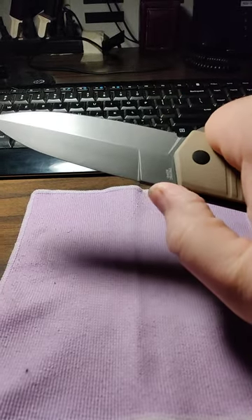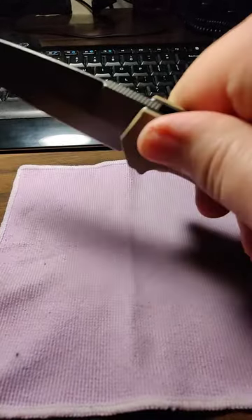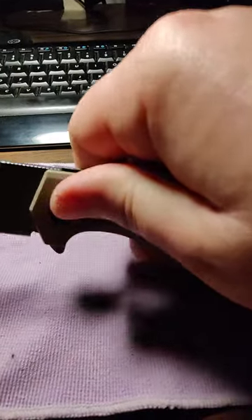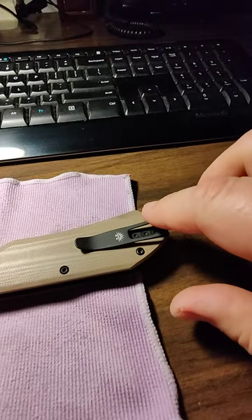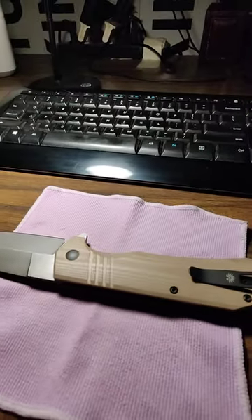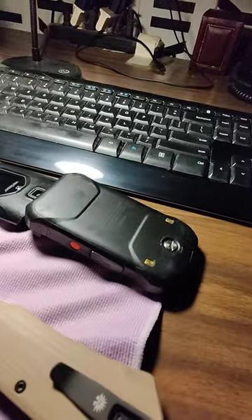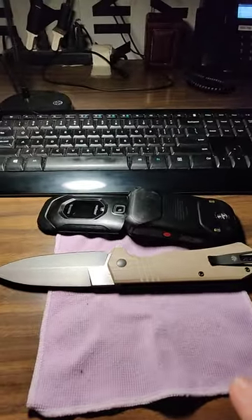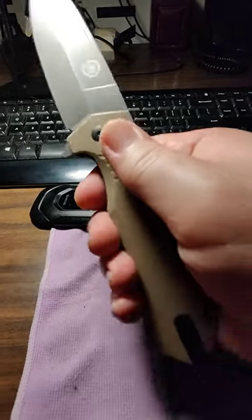I like it — it's pretty sharp. It's got a nice jimping right there for holding it up close. I like the gray DLC coating, and it's a big blade too. The extreme deep carry clip is one thing I really like about it.